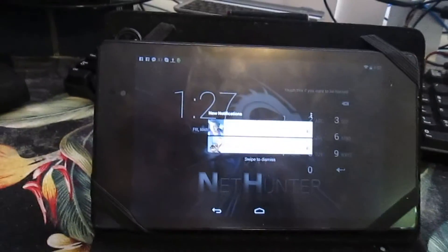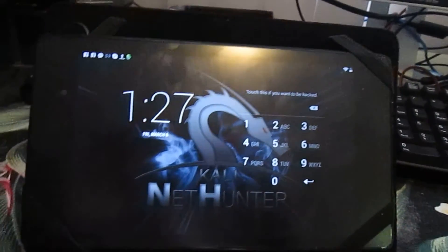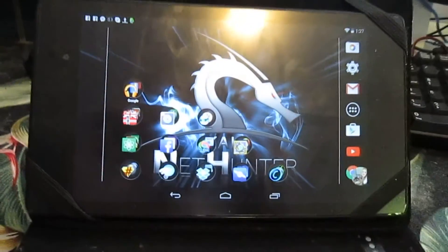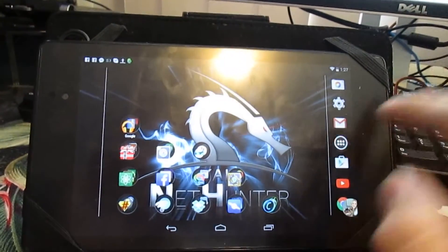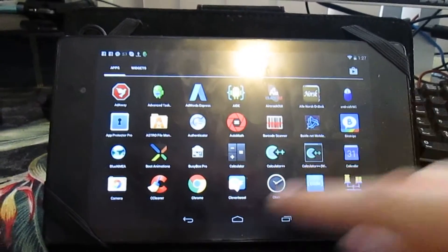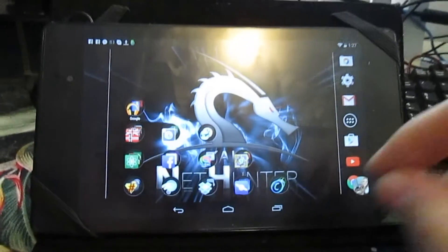This is the Nexus 5 that I'm doing a showcase for — it's got NetHunter on here. One thing I find really cool about this is if you use bcmon, or know what bcmon is, and it doesn't work with your tablet — I've completely deleted it off here by now — if it doesn't work with your tablet or phone, NetHunter actually allows it to work either way.